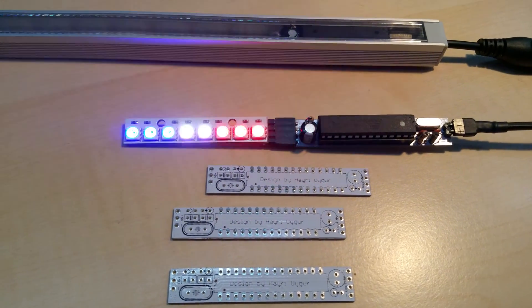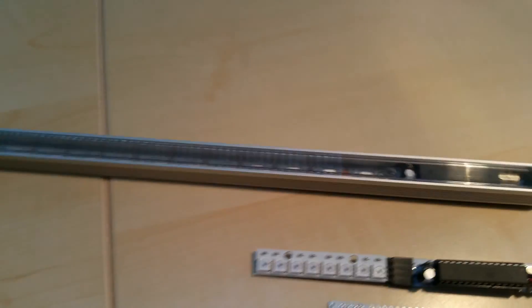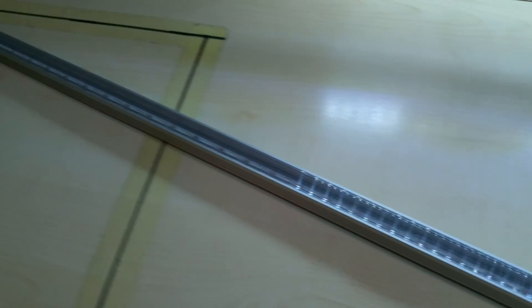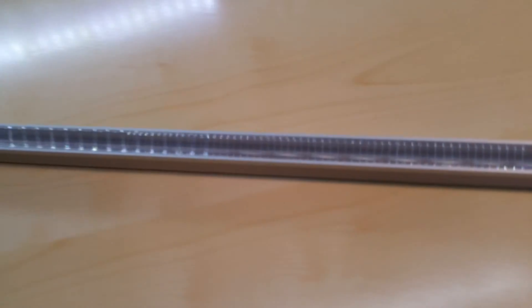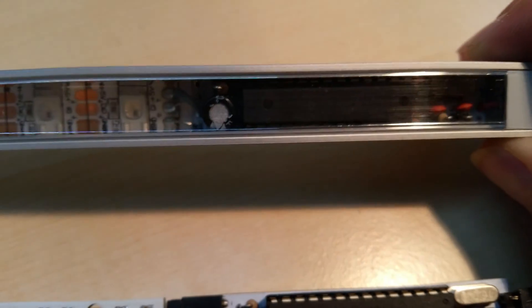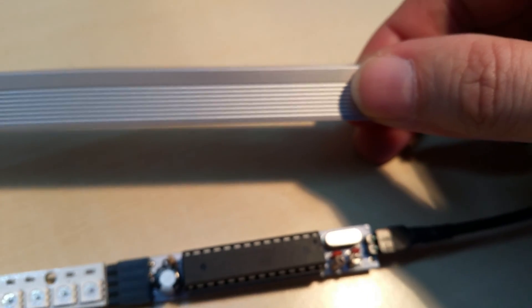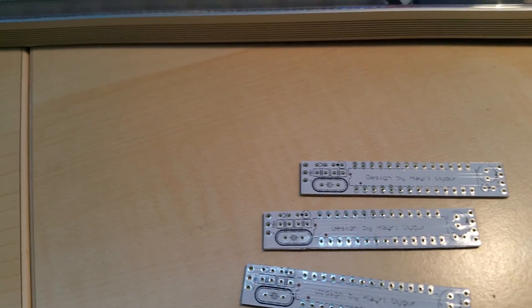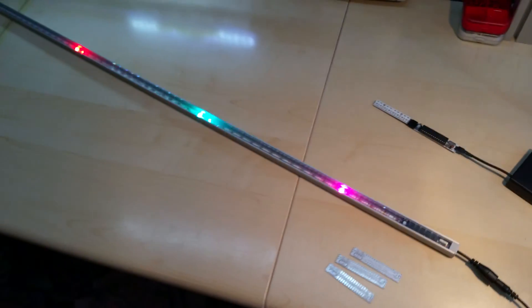I have to write a couple more sequences. This is my bouncing lights which is one meter long. I'll show it to you in action in a second. The reason why I made this so small is that it will fit in this profile here, which is very thin. It runs off five volts, typical Arduino.